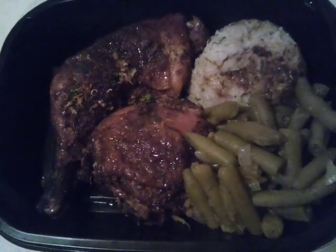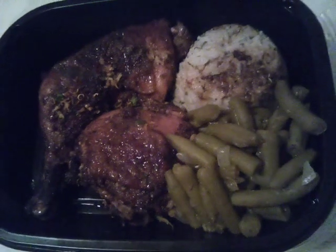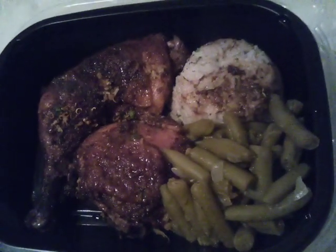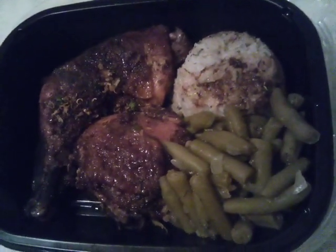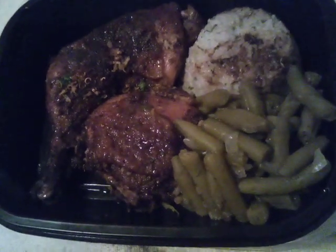Hello everybody. Today we are doing jerk chicken and garlic and pepper rice. Please subscribe to my channel and give me a like, a thumbs up.